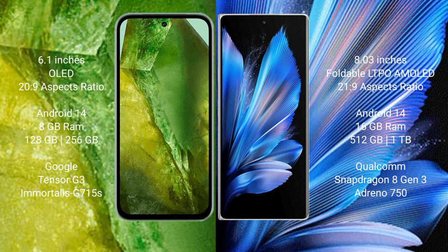Google Pixel 8a runs on the Android 14 operating system. Vivo X Fold 3 Pro also runs on the Android 14 operating system.